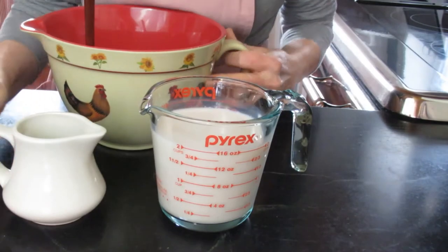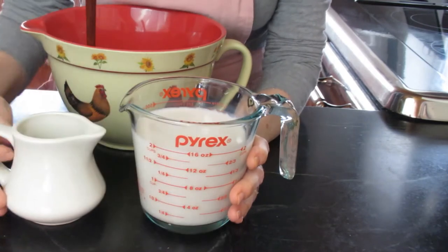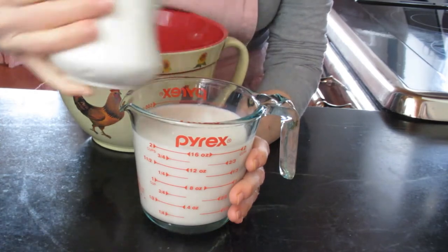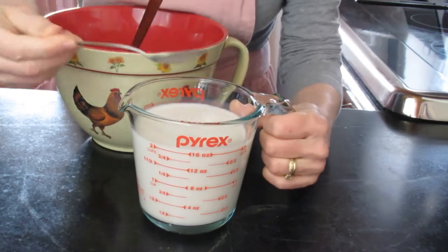Next, we're going to make some vegan buttermilk. This is almond milk in this two-cup measure, and we're just going to add a couple of teaspoons of apple cider vinegar to that. Give it a little stir, and I'm going to set this aside just for a minute or two.